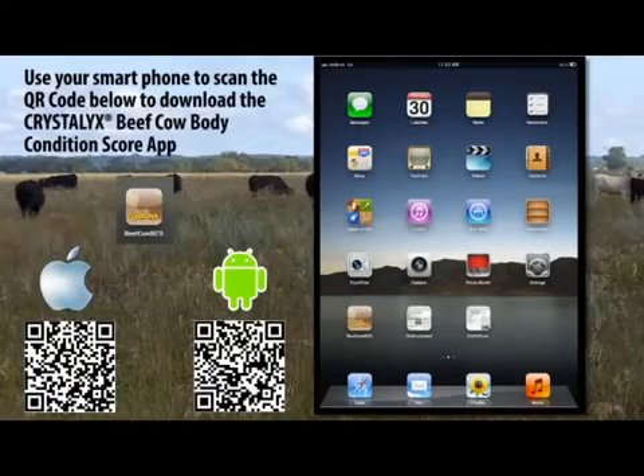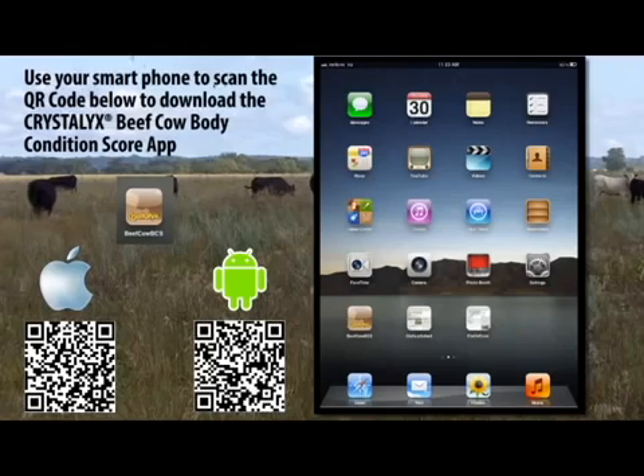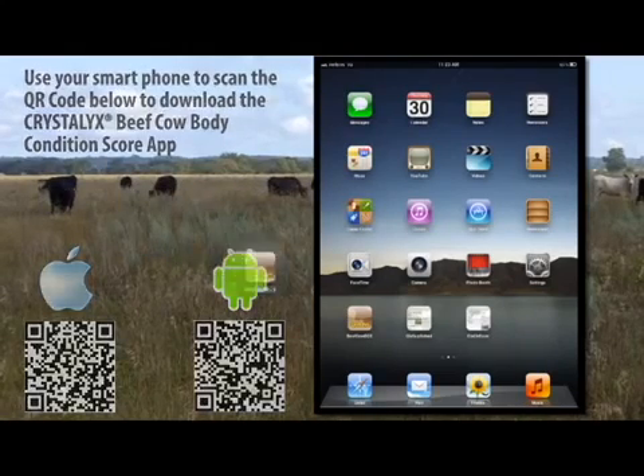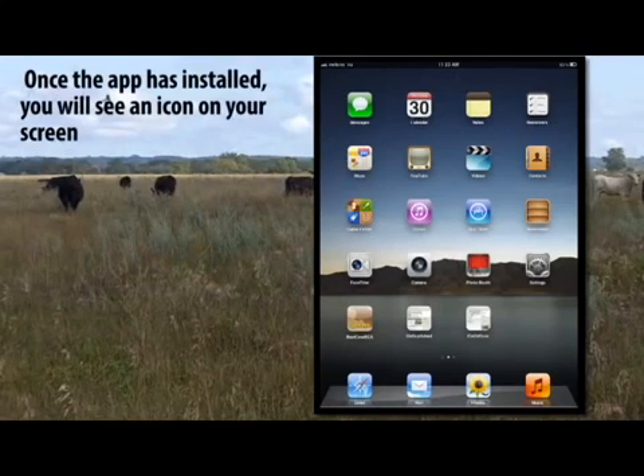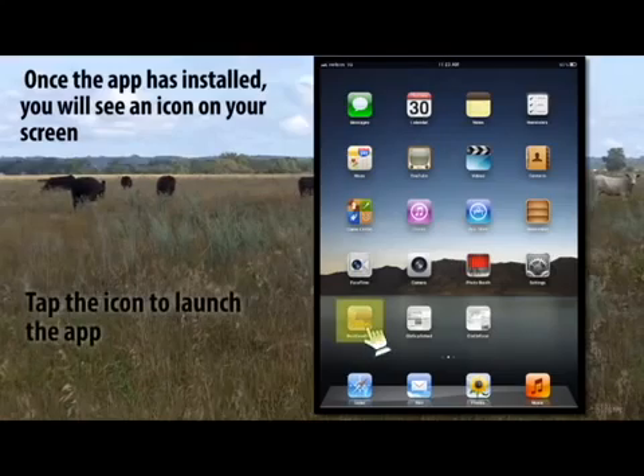Use your smartphone to scan the QR code below to download the Crystallix Beef Cow Body Condition Score app. Once the app has installed, you will see an icon on your screen. Tap the icon to launch the app.